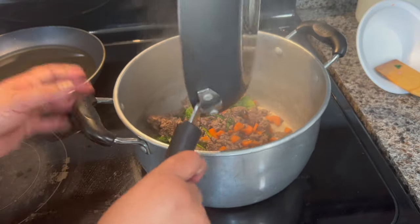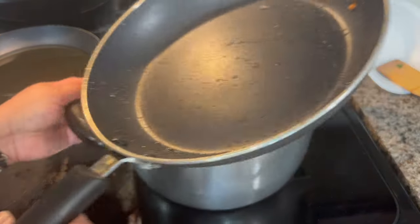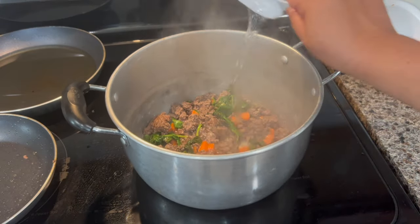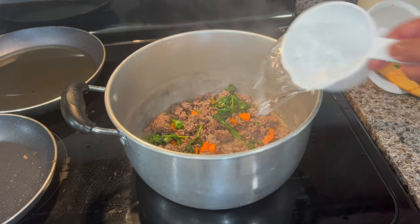I'm going to switch this saucepan for a bigger pot, and now I'm going to go ahead and add two cups of water.